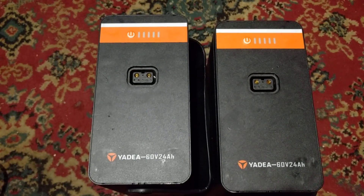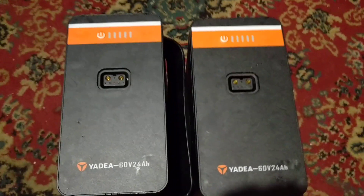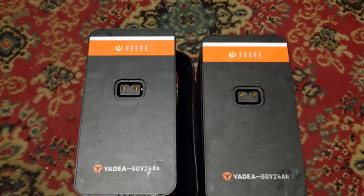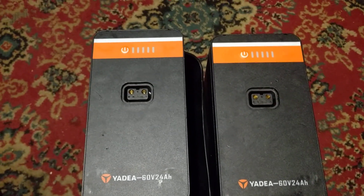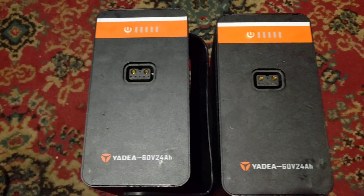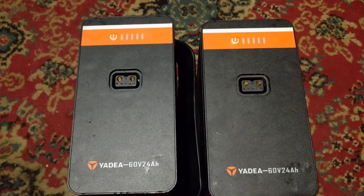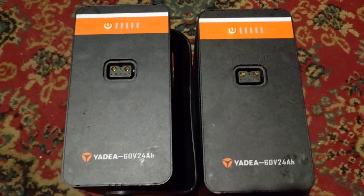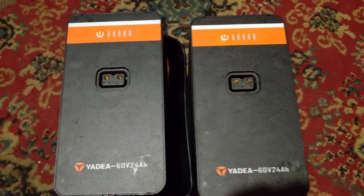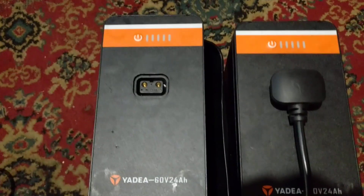These batteries have come to me because they won't charge. They belong to somebody who had an accident and just put the bike in the shed — it's been sat there probably nearly two years. They were taken indoors to warmer temperatures when I was told about this, about six to nine months ago. I was told that they just flashed when you put the charger in.